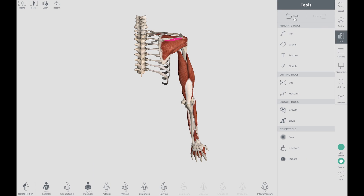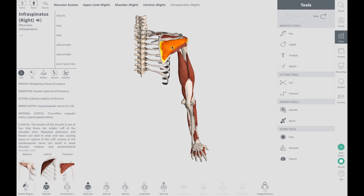Today we're going to discuss the infraspinatus, which is situated below that spine, below that ridge — hence the name infraspinatus. Infra means below.